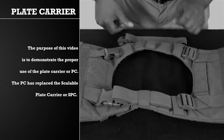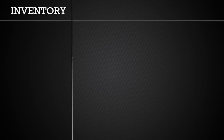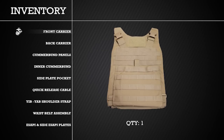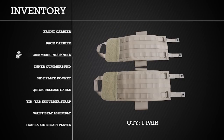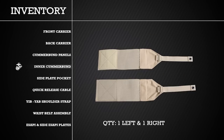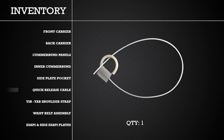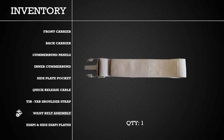The PC has replaced the Scalable Plate Carrier, or SPC. When first receiving the PC, it is important to inventory all components of the vest. The vest should have one front carrier, one back carrier, two cummerbund panels, one left and one right inner cummerbund, two side plate pockets, one quick release cable, one Yib-Yab shoulder strap, and one waist belt assembly.